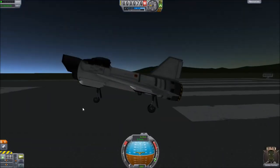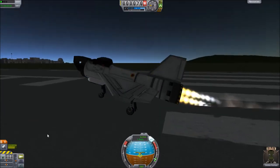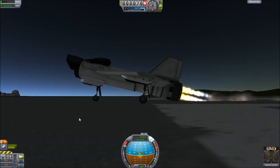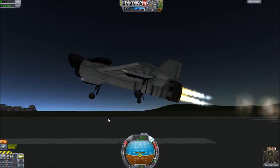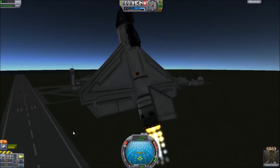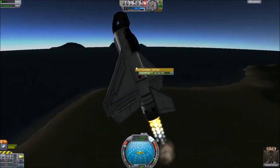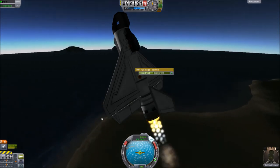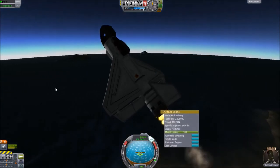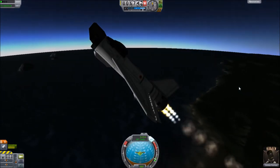I cut out a little of the load time, but turn on SAS, throttle up, hit the space bar, and it'll start flying on its own basically, which is great. As soon as you're off the ground, retract the landing gear. Once you're a little bit off the ground, pitch up to like 60 or 70 degrees. We're going to speed up time here — stay at this pitch until you get around maybe 8,000 meters, then pitch down a little bit to pick up speed.